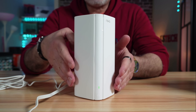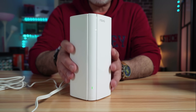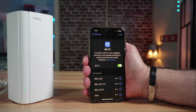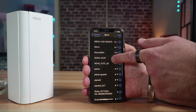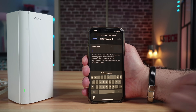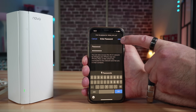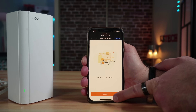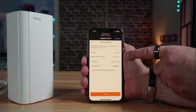At this stage, get the default SSID and password from the bottom of the node, then connect to that default SSID on your smartphone. Here on my iPhone, I'm searching for the network — it's called Nova YU7CA2. I select it, enter the default password, and as soon as I join, the smartphone opens a web browser to continue setup. Tap 'Start Now' and it will detect the internet connection — here it detected it correctly as a dynamic IP connection.